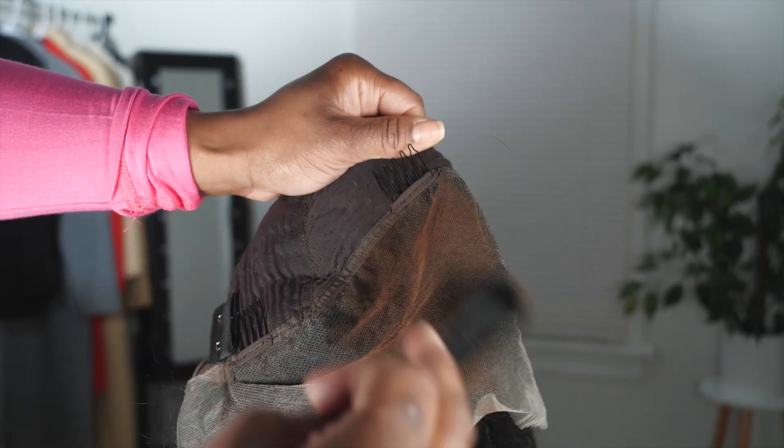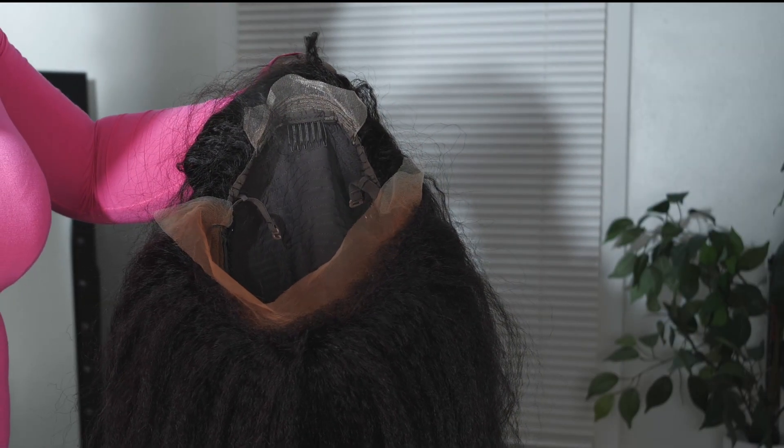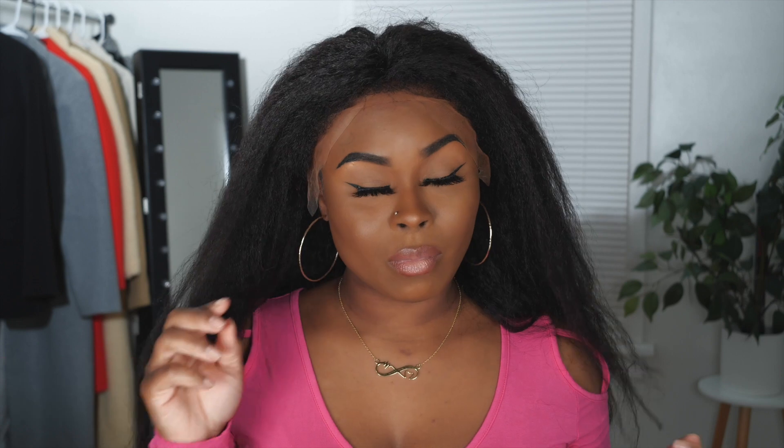I do go ahead and tint the lace — if you want to bleach or not, you could do that, but you know your girl doesn't be having time for it. I'm gonna let it sit with that bedhead hair spray. Everything that I use to style the unit will be linked below in the description box as usual.